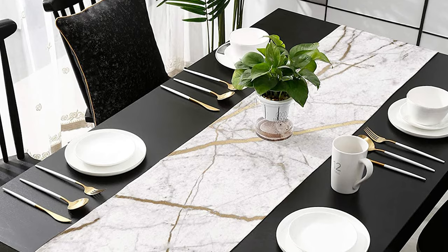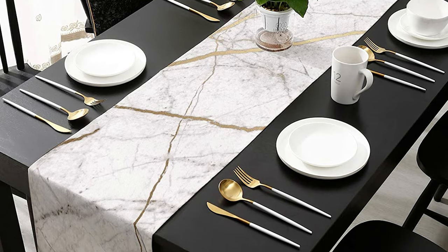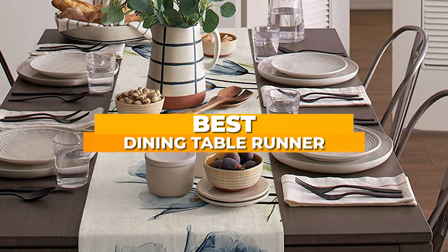A table runner is an easy way to dress up your table. We scoured the internet to find the best table runners available online, assessing quality, style, and ease of cleaning. Here are the best table runners for any aesthetic.